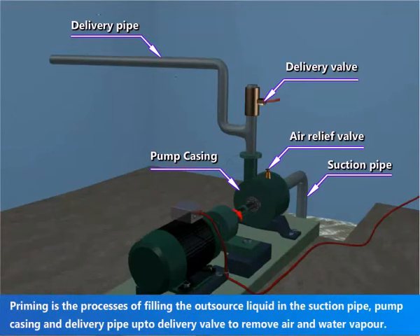Priming is a process of filling the liquid in the suction pipe, pump casing, and delivery pipe up to the delivery valve, to remove air and water vapor.